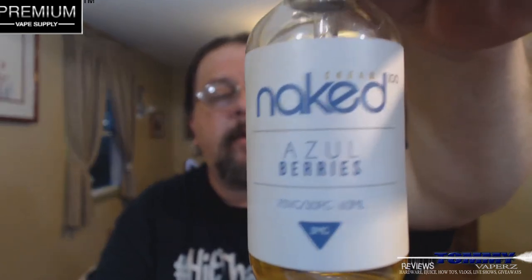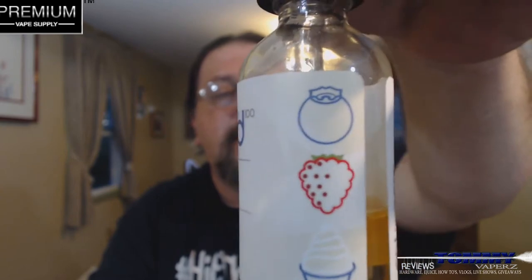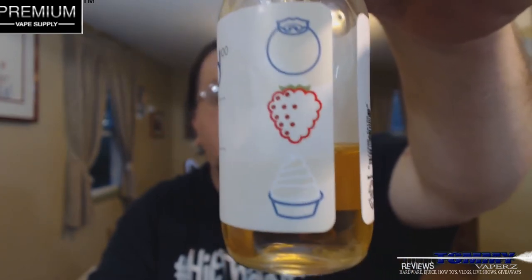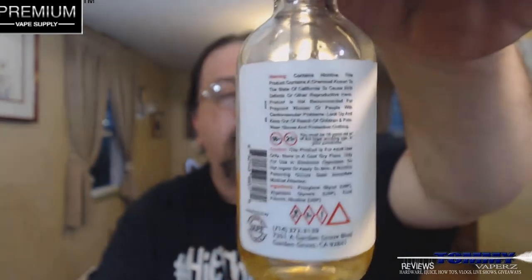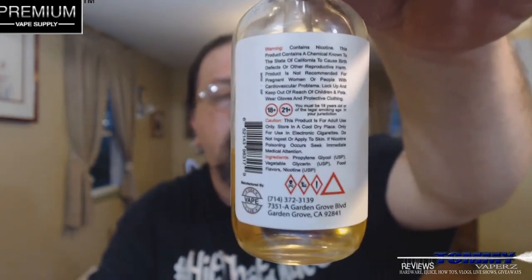When you take a look at this, just like all the rest from the Naked 100 line, it shows the flavor, the mix, and the size. The milligram label shows a blueberry, a raspberry, and cream. Over here it has all your different warnings and ingredients. It comes with a child safety cap and is tamper proof as well.